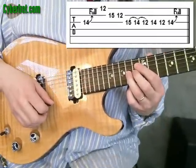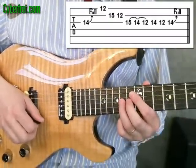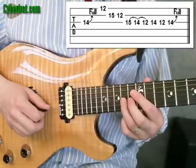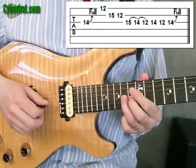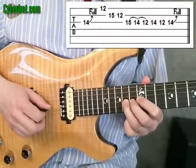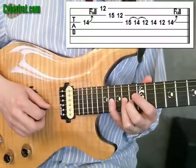Alright, so this is out of an E blues scale — I'll talk a little bit more about that here in just a second. But what we're going to do here is start off with a bend on the third string at the 14th fret. You're going to bend that up a whole step, the equivalent of two frets. So we're bending the 14th fret up until it sounds like the 16th fret.